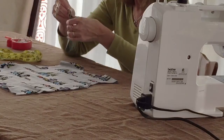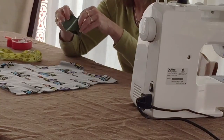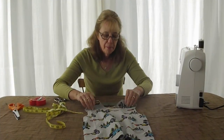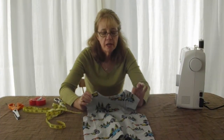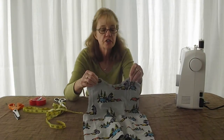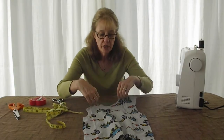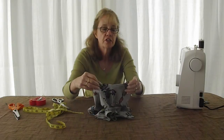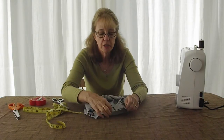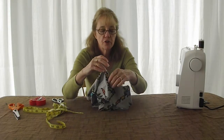Then you're going to connect your short ends and sew them together so that you've got a circle. I have divided my neckline on my t-shirt into quarters. Your shoulder seams are going to be one point and one point, and then you're going to mark your center front and center back. Simply take your shoulder seams, match those seam allowances together, and then mark the center front and center back.